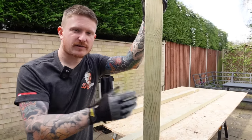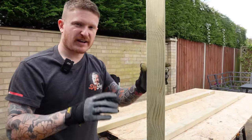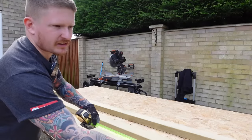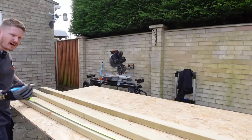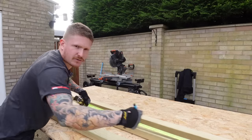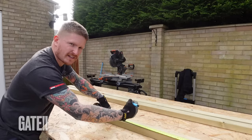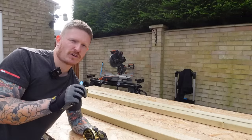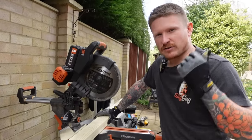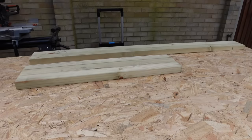It's more important how you brace and construct the gate than having massive timbers — I'll show you more about bracing shortly. Because we're going to use half lap joints, we cut our timbers to the actual size we need: 1800mm for the height. We'll mark that for the two stiles — the tall side pieces — and the width needs to be 920mm. We'll need three bits of timber at 920mm; you'll see why shortly. Cut everything to length using a mitre saw, circular saw, or whatever you've got. So we've got two pieces at 1800mm and three at 920mm.